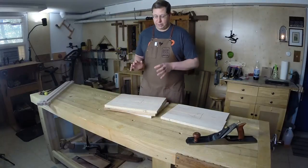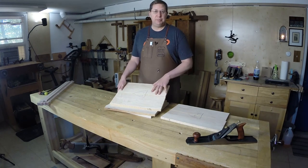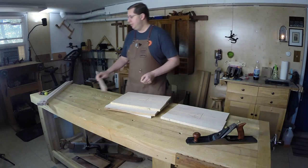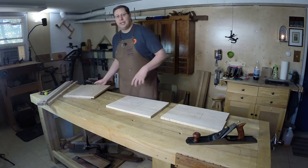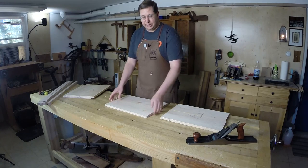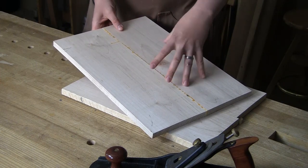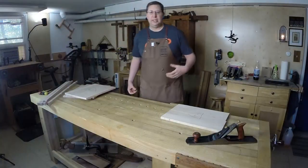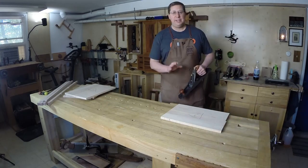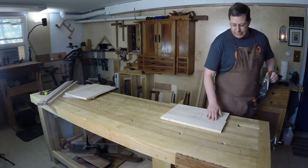I let these panels cook overnight — they're nice and dry and I'm ready to continue flattening them and taking them to final thickness. Right now they're just a bit over 3/4 of an inch thick and they need to be 5/8 of an inch thick to fit the dados already cut in the posts. I'll set it down on my bench and inevitably there's a little bit of rock because the glue line puts a hump in the middle. What works really well here — especially because I've got a little bit of thickness to play with — is to grab my fore plane set to a pretty light cut and just make a pass right down the middle.